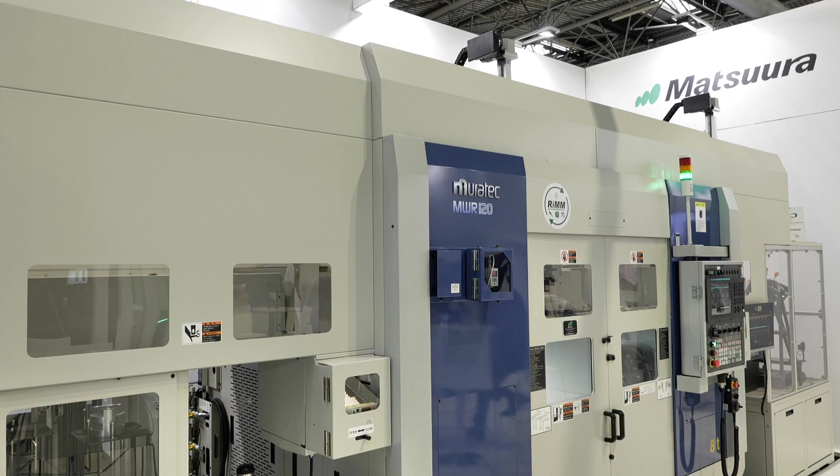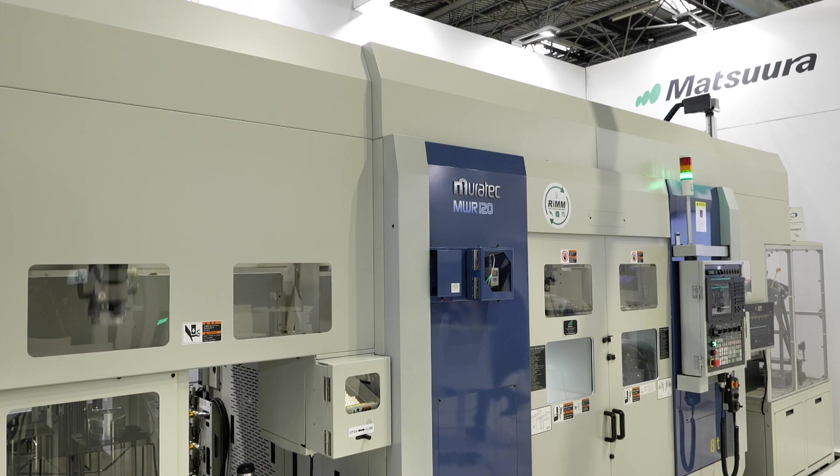You don't necessarily need long runs. As long as the parts are family-orientated, you can actually run two different parts on either spindle and have two turnover units and two stockers — basically two machines in one box. You configure this in accordance with the part you're making.